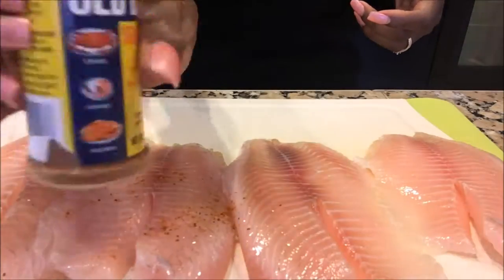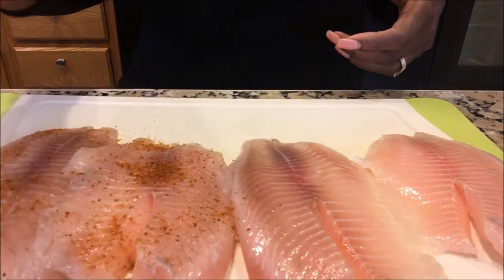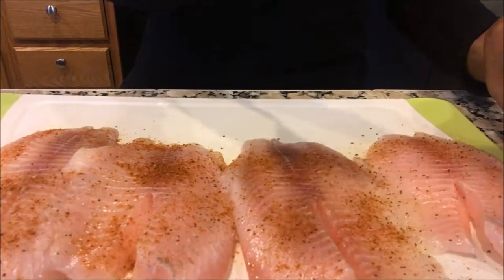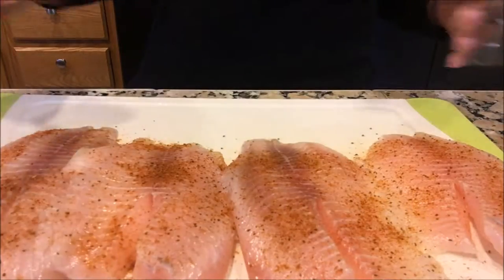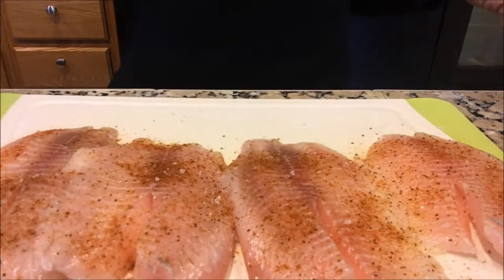Now it's time to start working on our fish. You want to make sure you wash your fish before you begin. I'm going to be seasoning the tilapia with Old Bay seafood seasoning and sea salt. I like to be generous with my seasoning, so I always make sure I season both front and back.